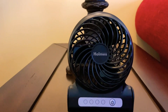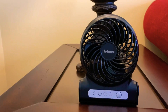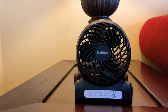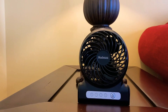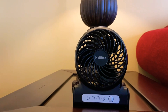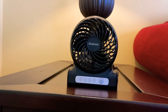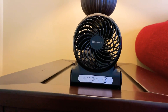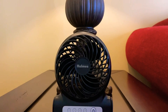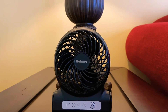I was looking at possible units and I really wanted to try one of these Holmes units for a while, so now's the time. I stopped over at my local Target and bought one. These fans originally came out in 2017 — Walmart sold them in black, teal, and white. They sold those until 2019, when Mainstays made their own rechargeable fan, and Holmes moved theirs over to Target.